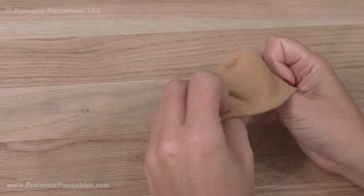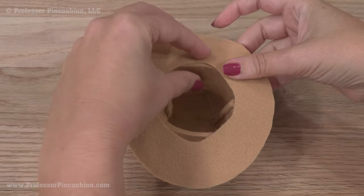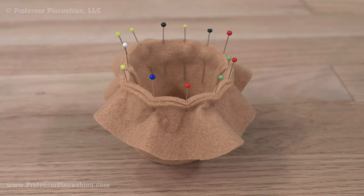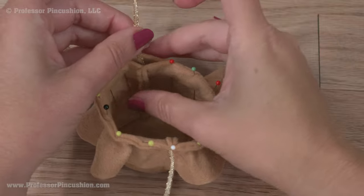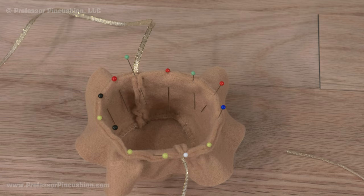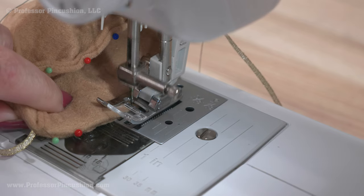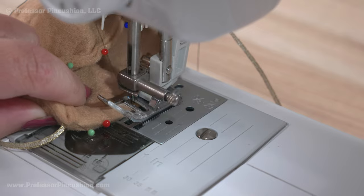Turn the hat portion right side out and pin the hat brim to the bottom. Take one yard of ribbon and cut it in half. Pin the ends of the ribbon between the bottom of the hat and the brim, with most of the ribbon pulled away from the hat. If you want, you can use elastic cording instead of ribbon ties. Sew the brim on the bottom of the hat with a one-eighth inch seam allowance, only sewing through the ends of the ribbon pinned to the hat.